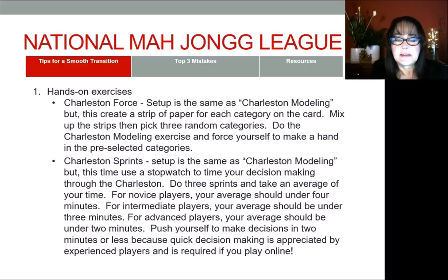All of these exercises are focused on the Charleston. The Charleston is half the game — typically it's about half the game, with the other half being picking and discarding. The Charleston is where you are working to improve your starting position going into the pick-and-discard phase of the game. So it's critical to make good decisions and timely decisions, and that's where all these exercises come into play.